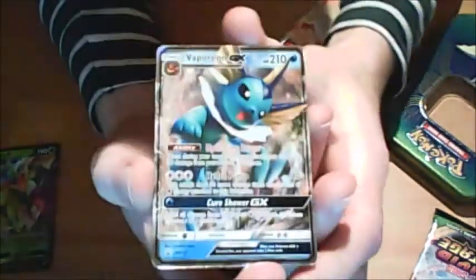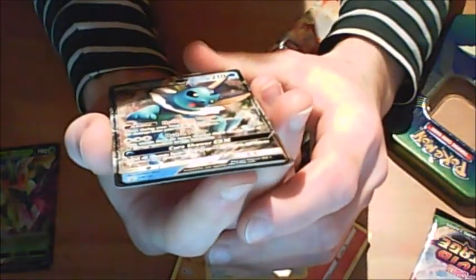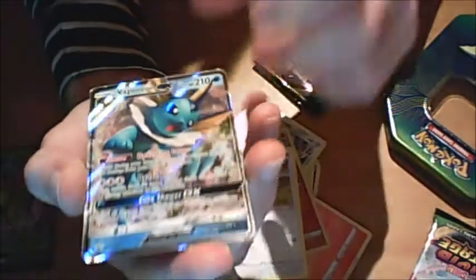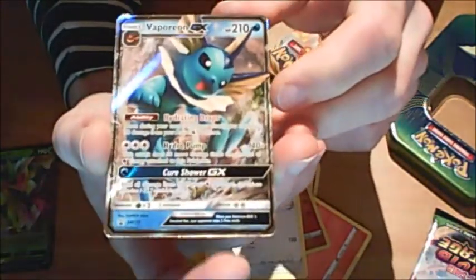I'll look at the Vaporeon GX. Halfway through the packs and it's a Sun and Moon promo - SM172. Oh wait, these are the Sword and Shield packs but it's still a Sun and Moon promo Vaporeon GX. Cure Shower GX ability, Hydration Drops, Hydro Pump.